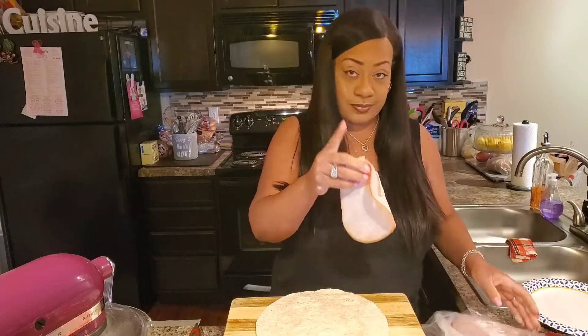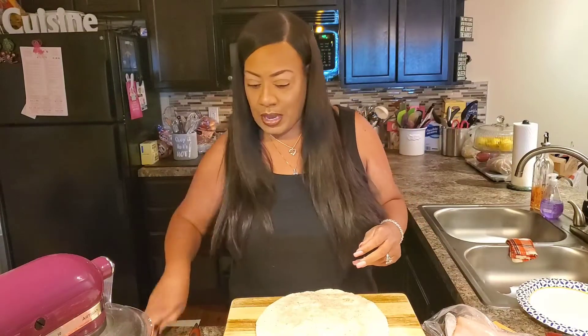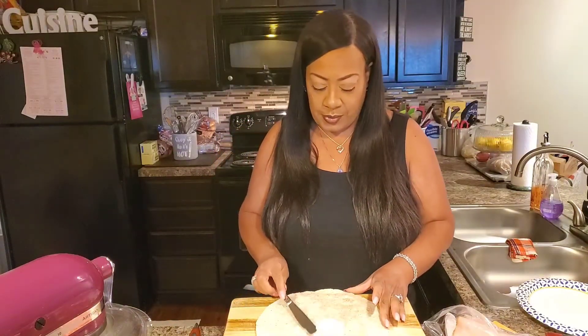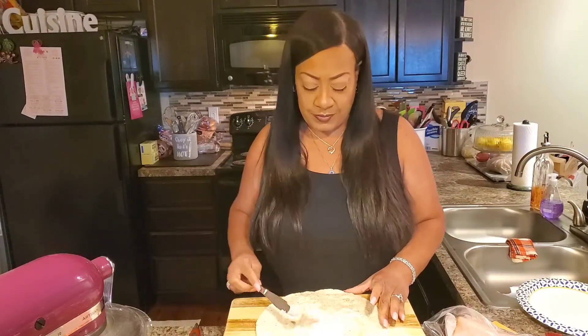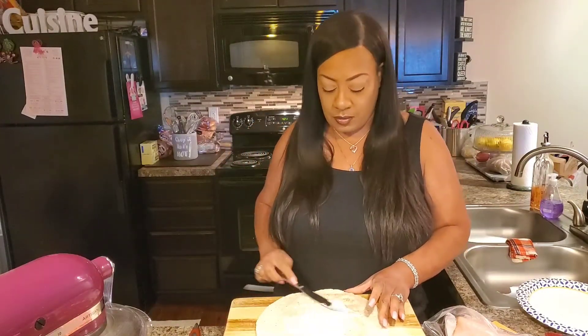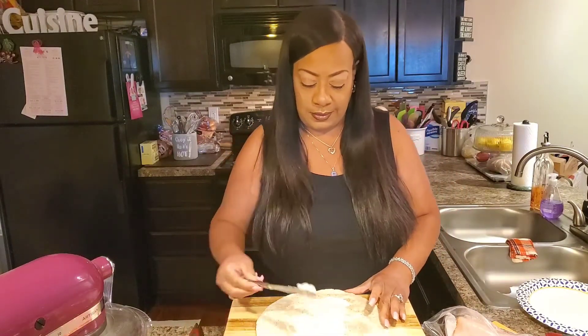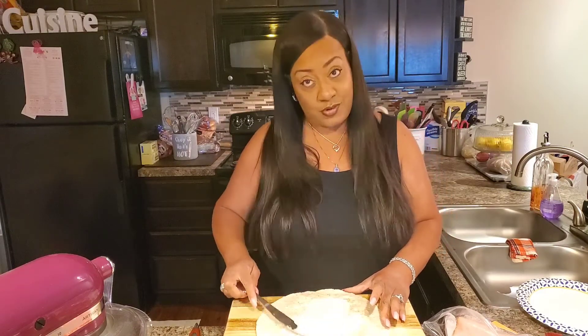But first, we're going to put a little spread on our wrap. I'm going to put a little Miracle Whip on my wrap. You don't have to do this — if you don't like Miracle Whip, you can use mayo, you can use whatever you like. Whatever you use, though, be generous. Nobody likes a dry sandwich.